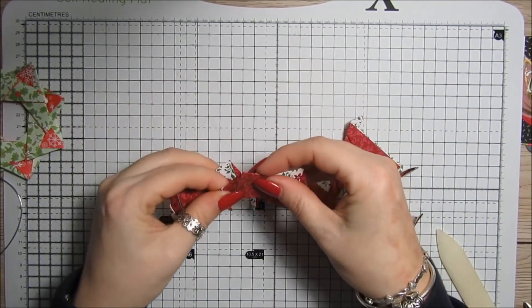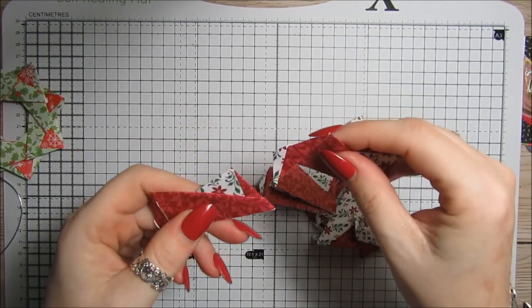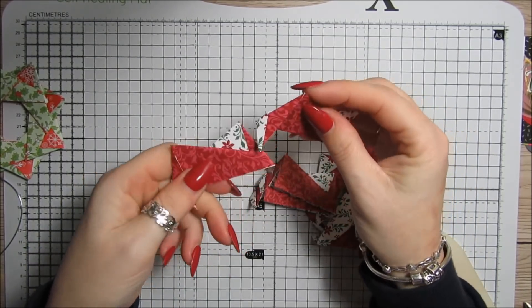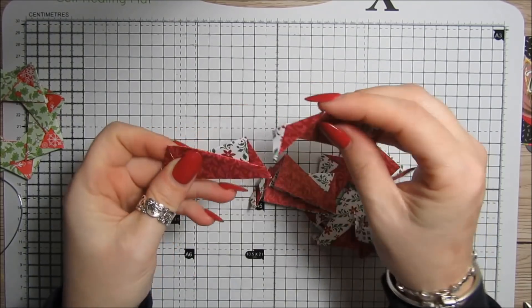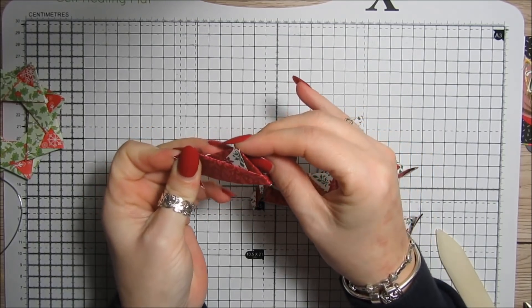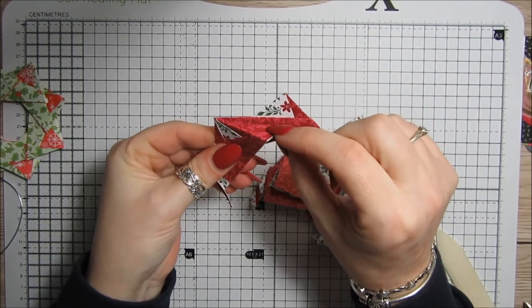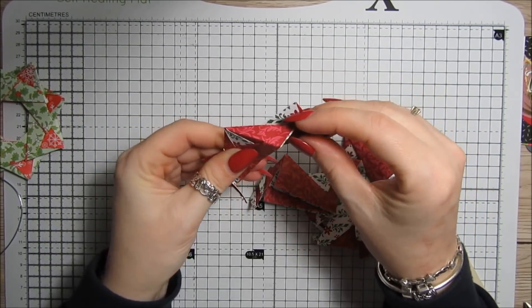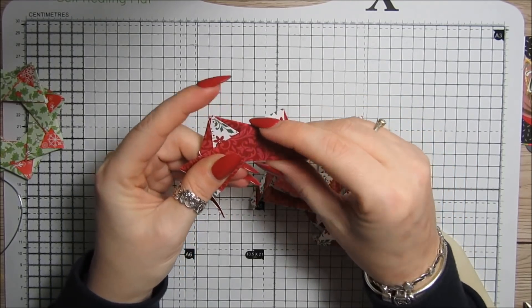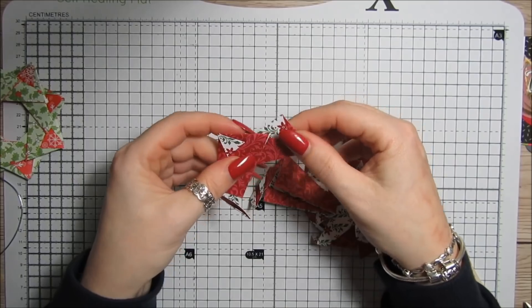Now we have to join them together. One of the points here — the piece we folded over — is going to go in here and under there. Just slide that in, and then this little piece here gets tucked in there. Basically that's what you do all the way around until you get your wreath.